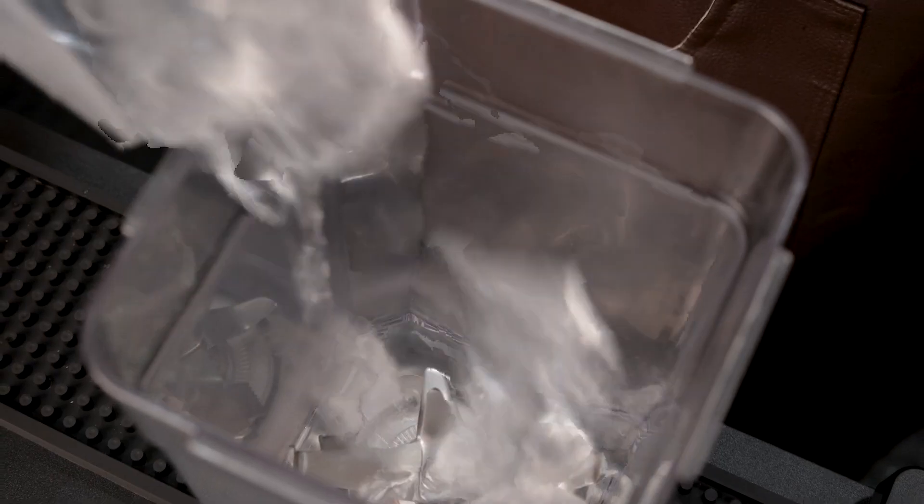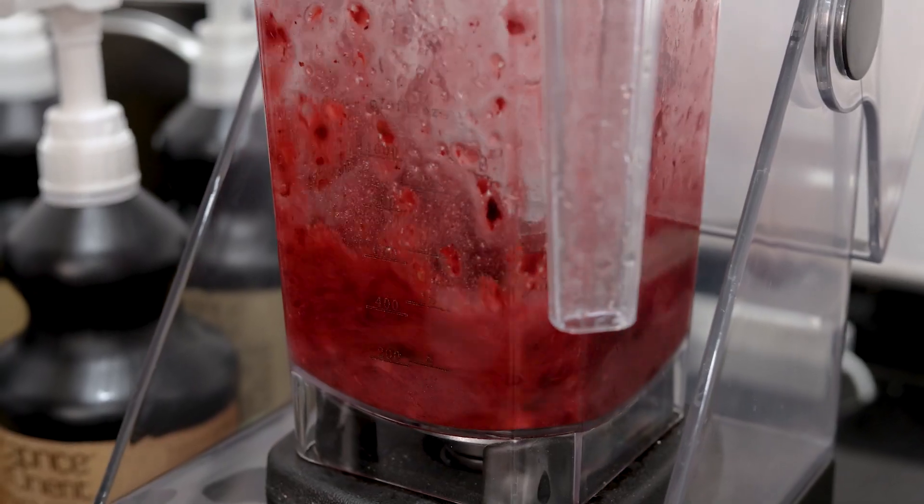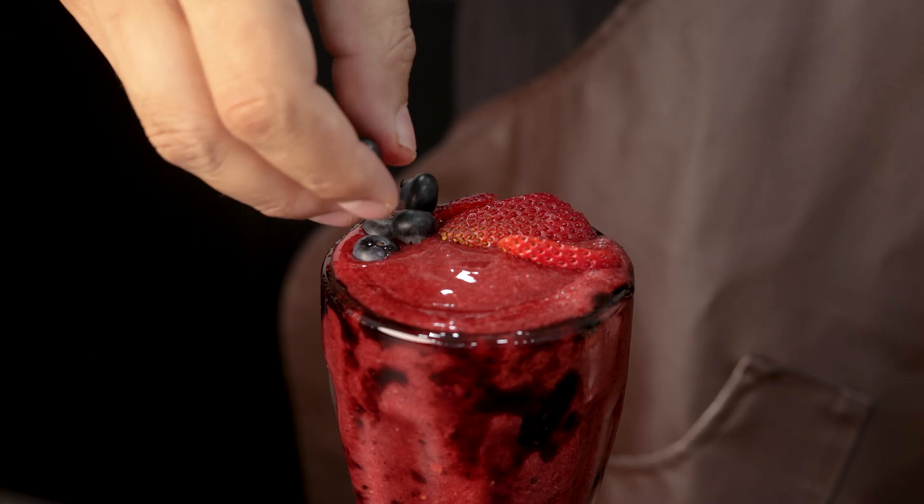Method 2. Start by adding ice cubes, mixed berries, fruit sauce and water. Blend until ice is crushed, but not too long, to retain the pulps of the fruits.